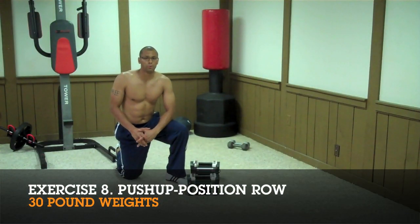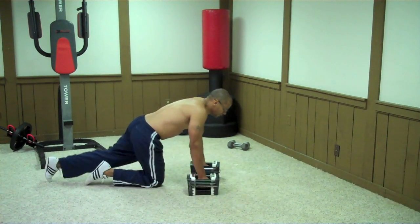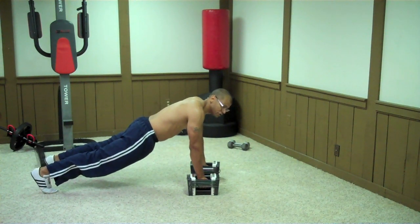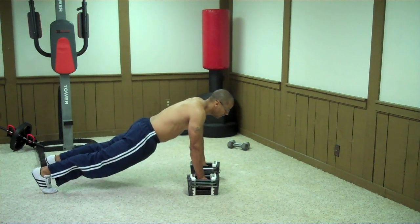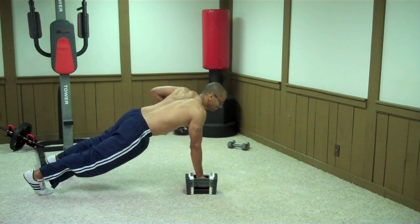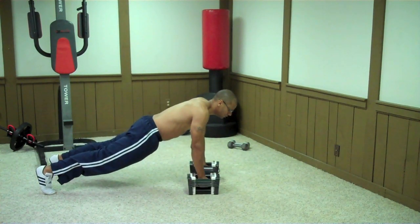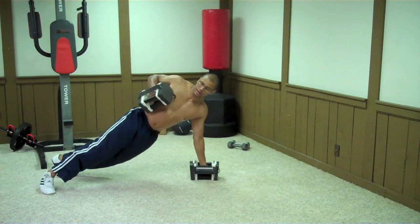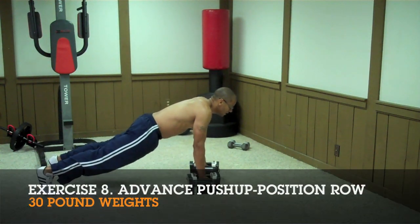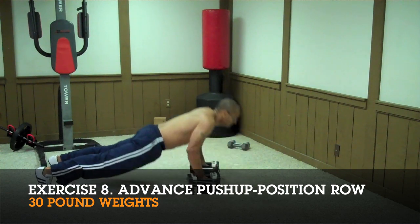The next exercise is the push-up position row. I've got 30 pounds here. Get into a push-up position with your feet just as wide as your shoulders so you can balance, then lift the weight up to your rib cage — straight up. Don't roll over with the weight; keep it straight. To make this exercise even harder, perform a push-up and then a row.